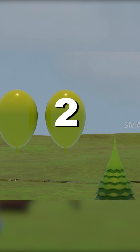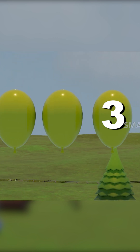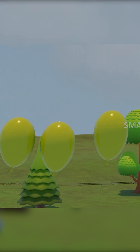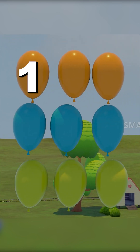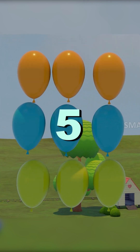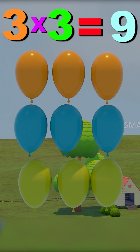One, two, three. That's the third out of three. One, two, three, four, five, six, seven, eight, nine. Three threes are nine.